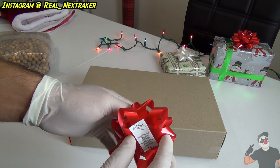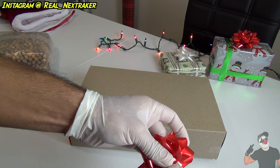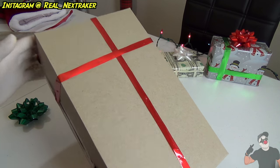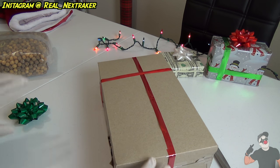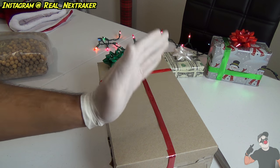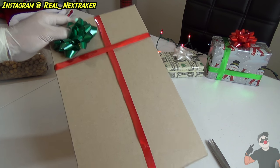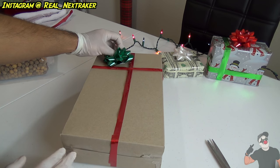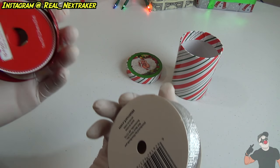If you have some ribbon, use ribbon. But I like using this hack, so we're going to undo the bow again. This is how the box should look now — as you can see, it's got ribbon surrounding it. The last thing, of course, is always to put the bow on and maybe a label sticker so that the family member knows this is their box. Put the bow on the box and now you have yourself a cool-looking present for Christmas. Very creative, and all you needed was a cereal box.